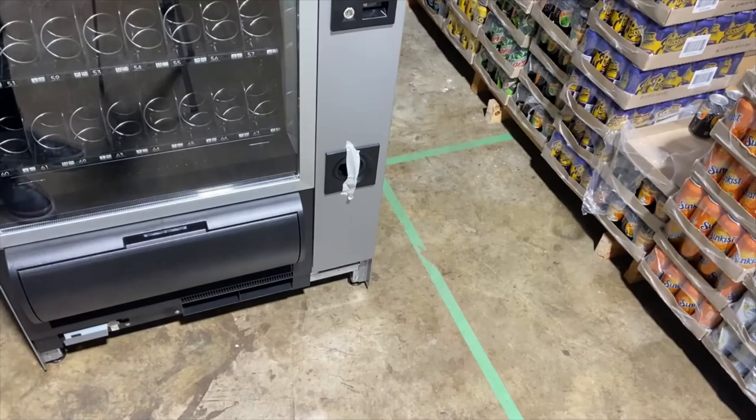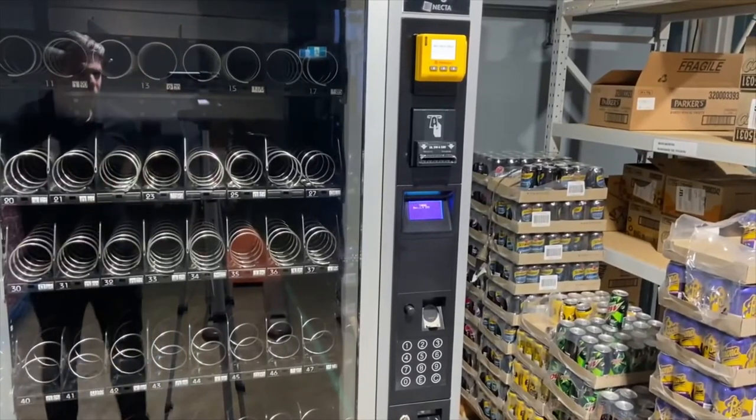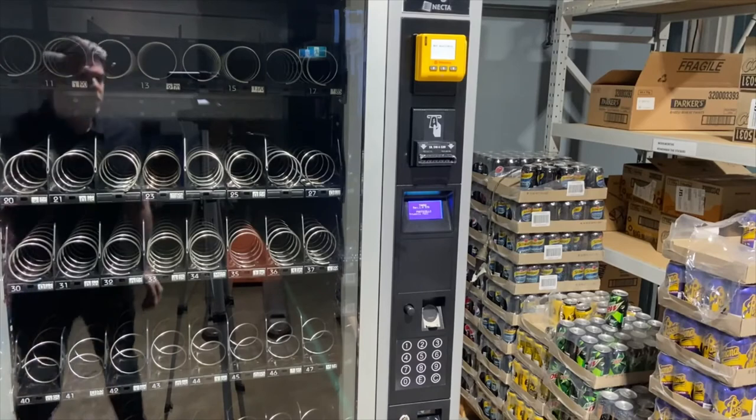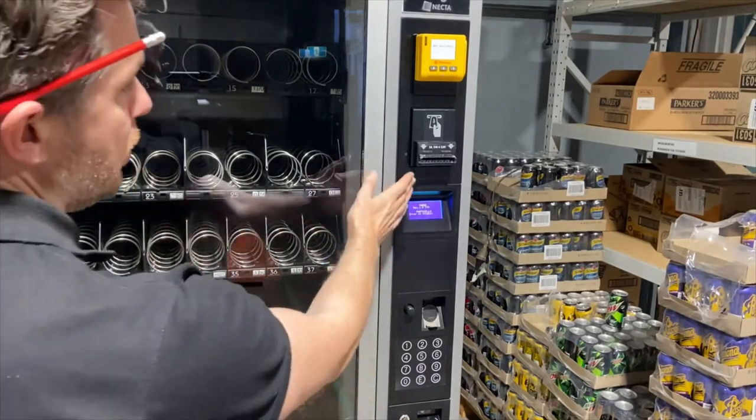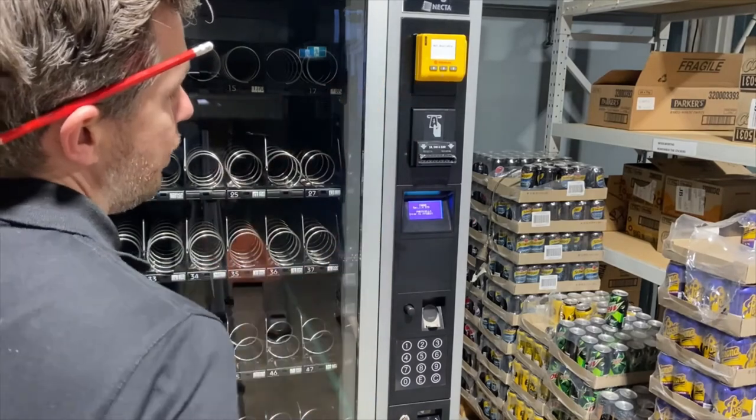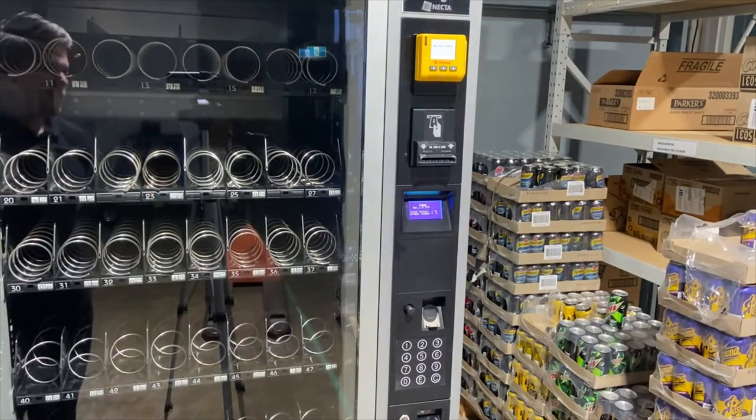The machine will then power back up and you can wait for it to come back online. Keep an eye on the display — once it returns into Venn mode and your payment systems light up and say they're ready, you know your machine is ready for customers to use.